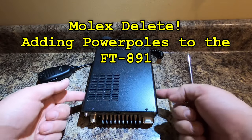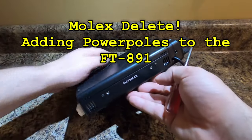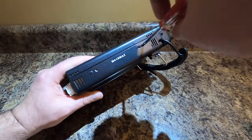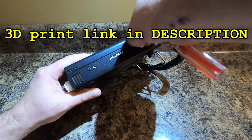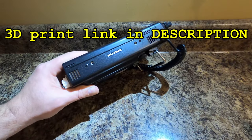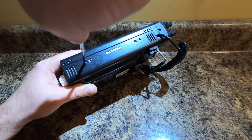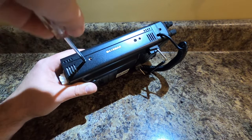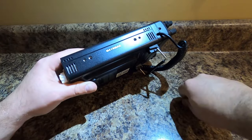The first thing we need to do is remove two screws on each side, right here and right here. We're going to start by taking this one off — and try not to do what I just did and almost lose it — and then this one. That should loosen this outside case from the sides.